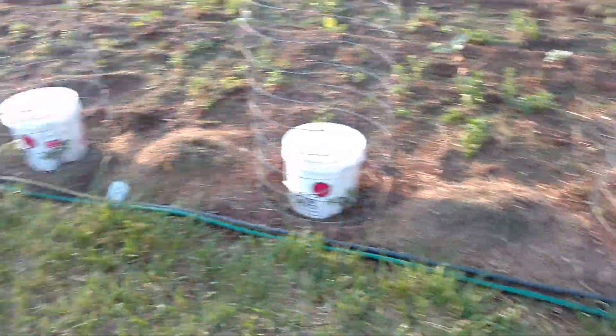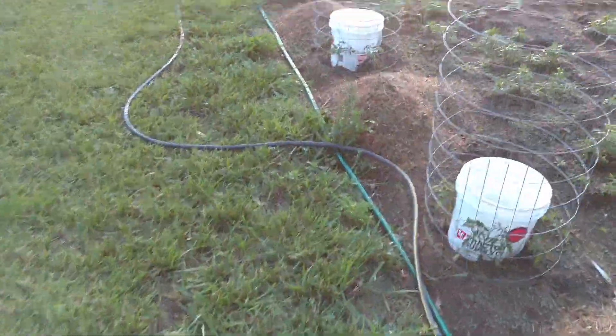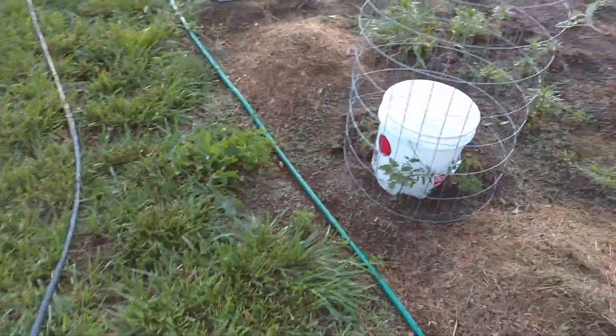Another thing that's been going on here is the irrigation systems have been going up. I've got a main line coming down — that's that green one right there.